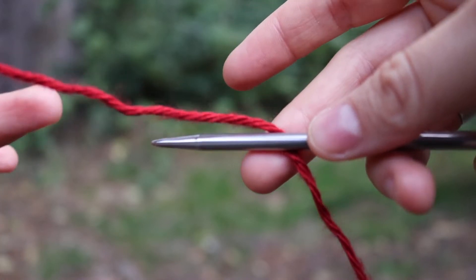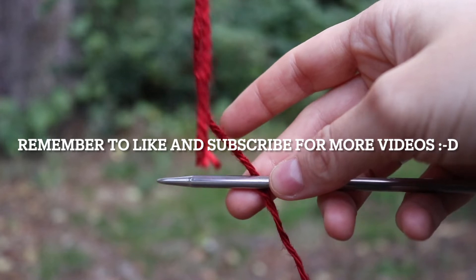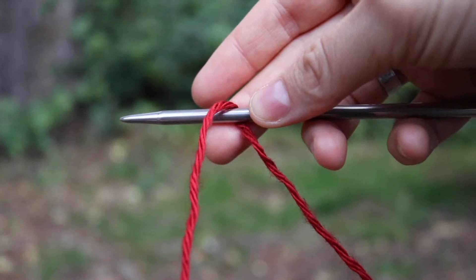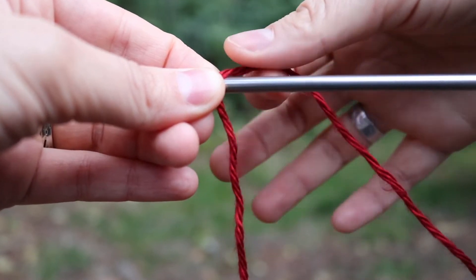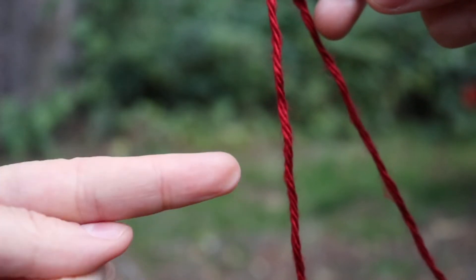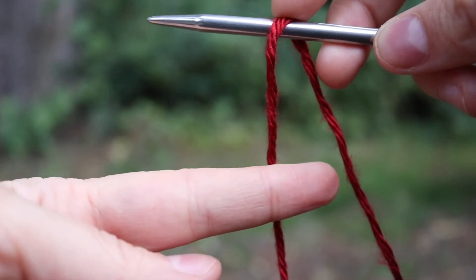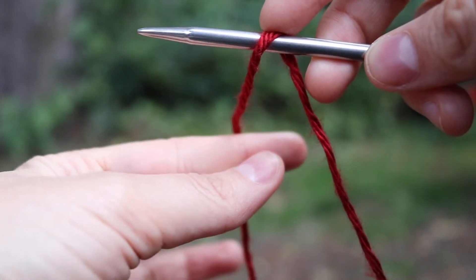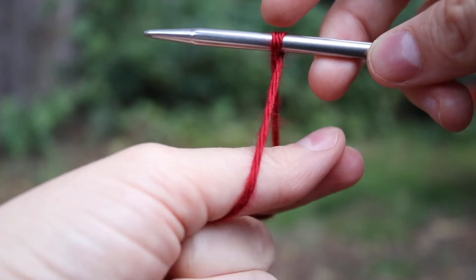Let's start with our regular long-tailed cast on. I have my tail end of yarn here and I am draping that tail end over the front of the needle. The needle is in my right hand and the yarn going over the back is attached to the ball. I'm going to take my index finger of my left hand and bring this tail end of yarn towards the back, then take my thumb and come around the back of the ball end of yarn and bring it towards the front so it twists them on the needle.